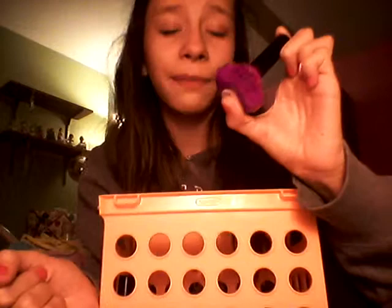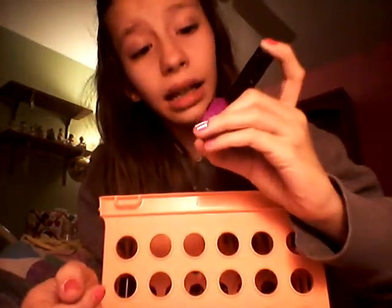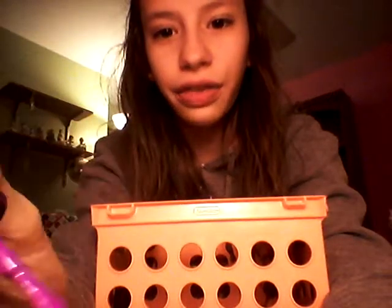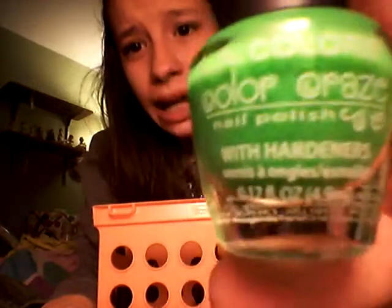So this one is my first dislike. I really don't like this one. It is by Funky Fingers, in the shade Power Play. I don't know if this is just mine or what, but it just comes out really, really thick on the brush. And I'm not a really big fan of it.